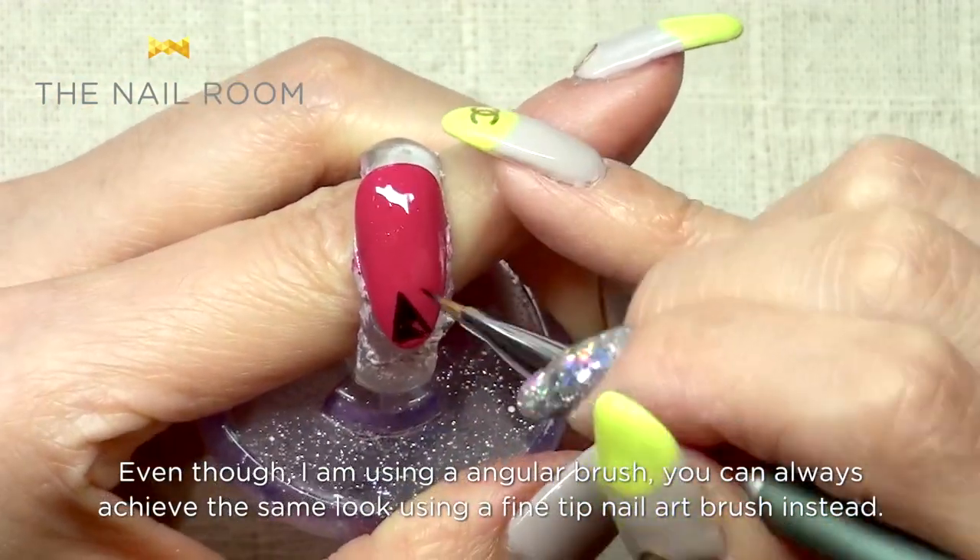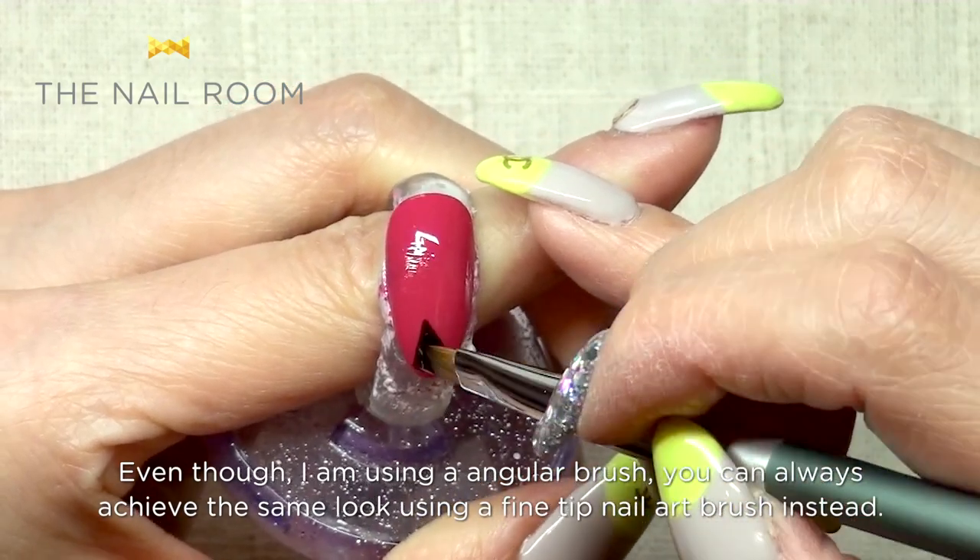I'm using an angular brush, but I'm also using a pencil brush.